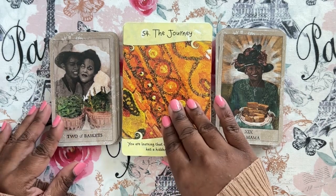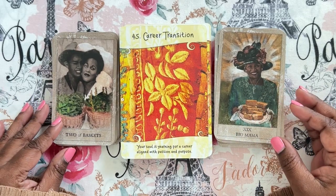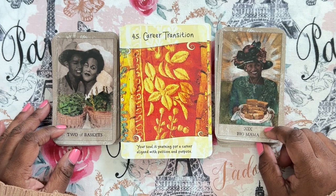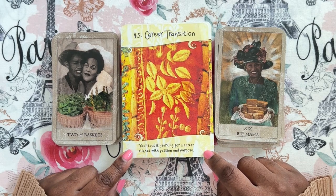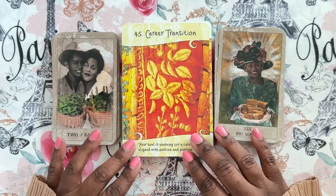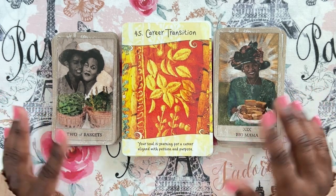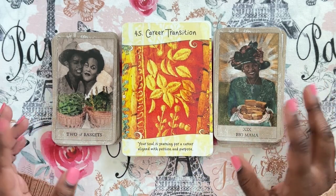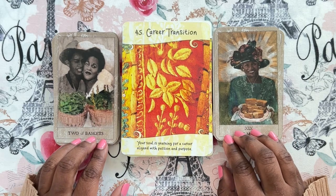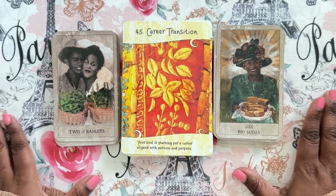I don't know why there are so many reversed cards here because I don't read reversals, but here we are. Two of cups with Big Mama — who is the Sun in this deck, my favorite card — and the two of cups, probably my second favorite, with Career Transition: 'Your soul is yearning for a career aligned with passion and purpose.' Wow, this is strong. I could feel this being a good inspirational ancestral reading, or just a very good inspirational daily or weekly pull. I like that this softens things because sometimes the Hoodoo Tarot can be a little harsh in its imagery. I like this pairing.